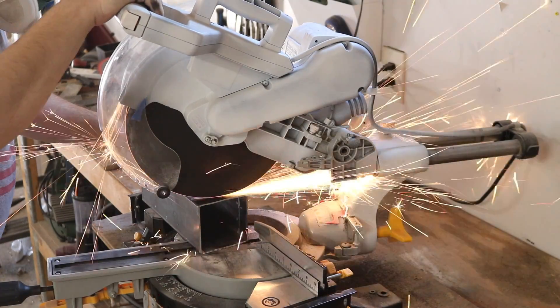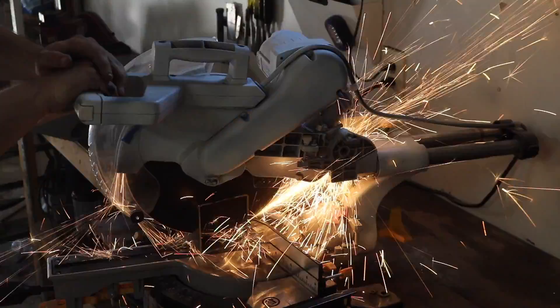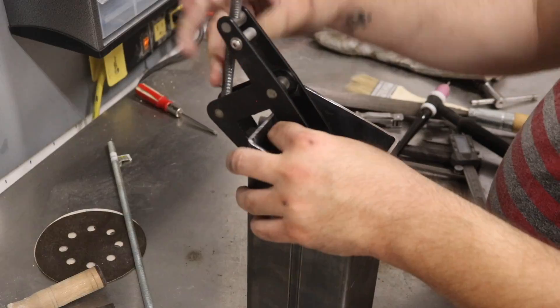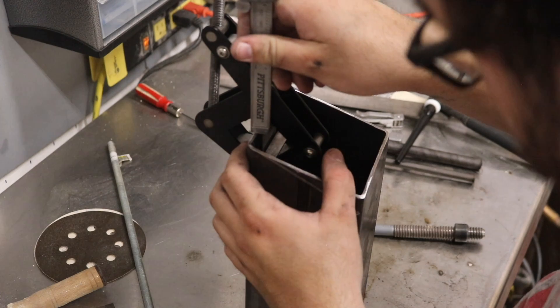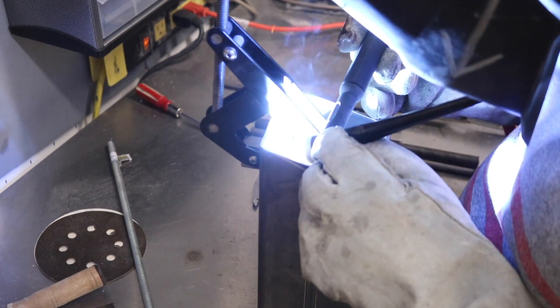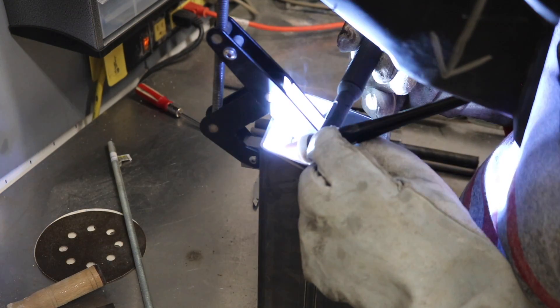All the electrical guts of this oven are going to need a home, and for that I'm using some 4x4 square tubing — this is 11 gauge or 120 wall. I'm welding this little piece of angle iron in the front; this will be what the faceplate will ultimately screw into.